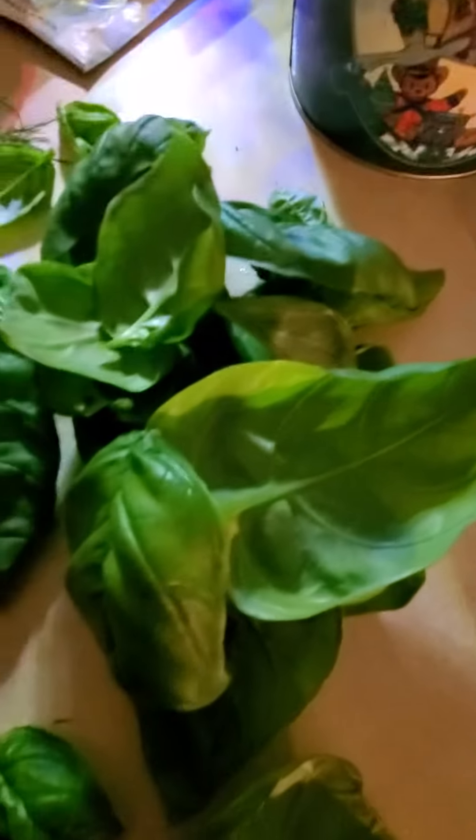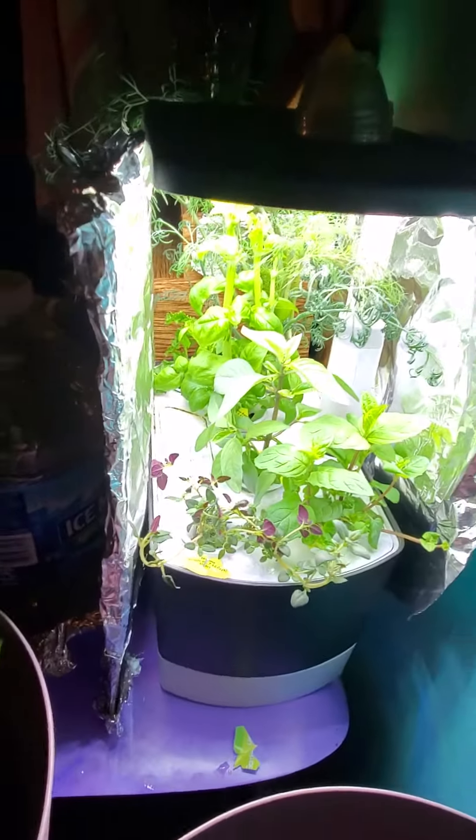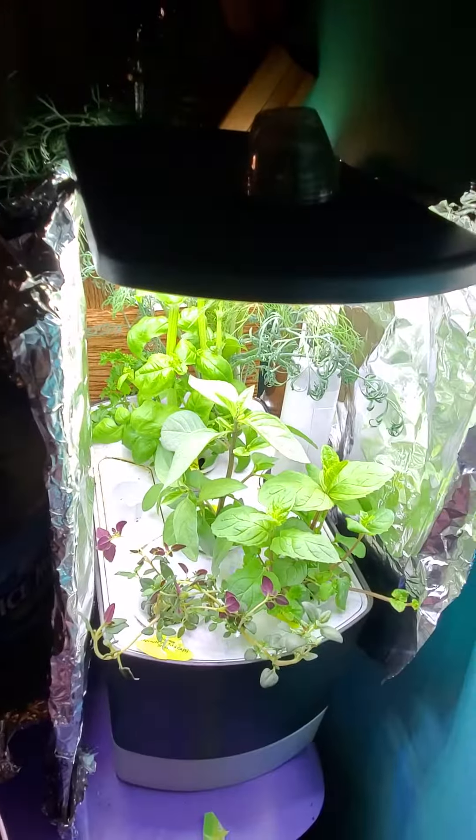I trimmed the Genovese basil so it's pretty open in there now. The curly parsley will be able to have some breathing room and the other stuff.